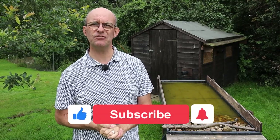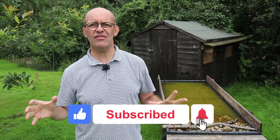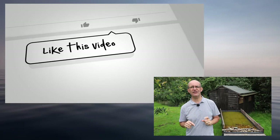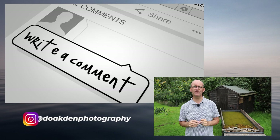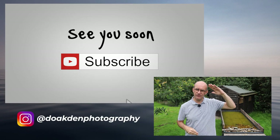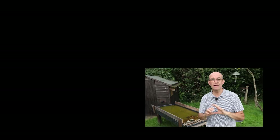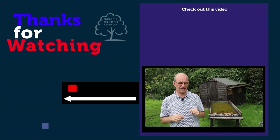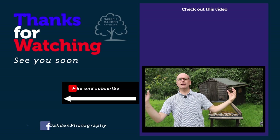If you have enjoyed this video today, don't forget to click like, subscribe and the bell notifications - that way you'll be informed of all of my future releases and won't miss out on anything. Check out my next video that's going live next Sunday at four o'clock. But for now, all that's left is to say stay safe and I'll see you soon.